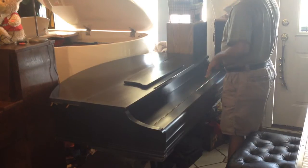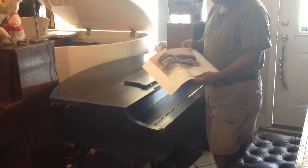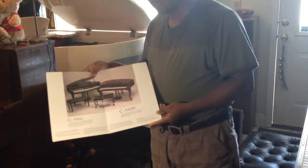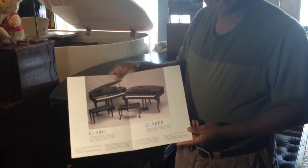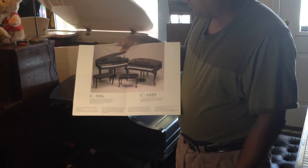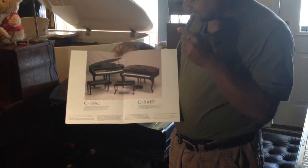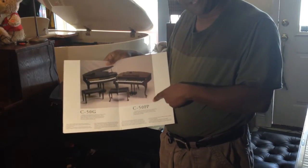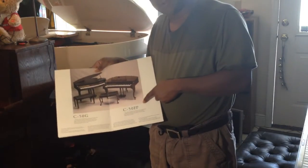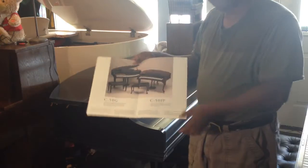Before I show you the instrument, let me just show you the brochure. This is the brochure that it actually came with, and the model is the C50G. I'm holding it up. The C50G is actually the satin black model, and then you've got the C50FP, which is a French provincial model that comes in cherry. So I'm definitely looking for this model.